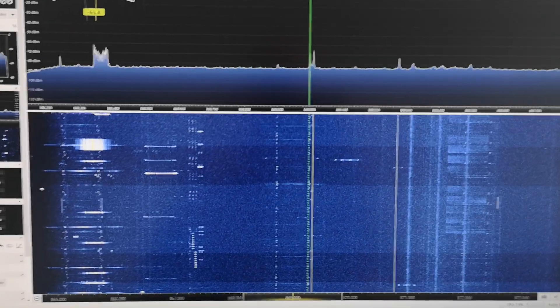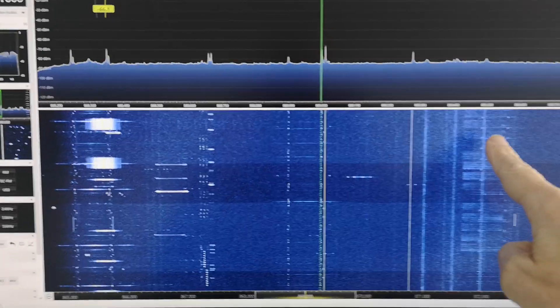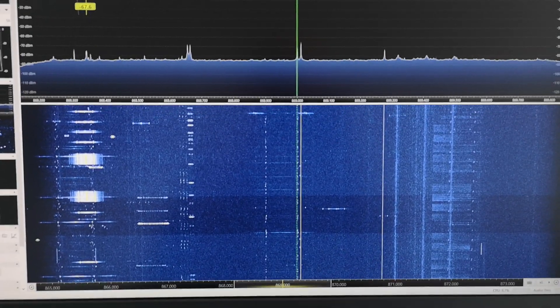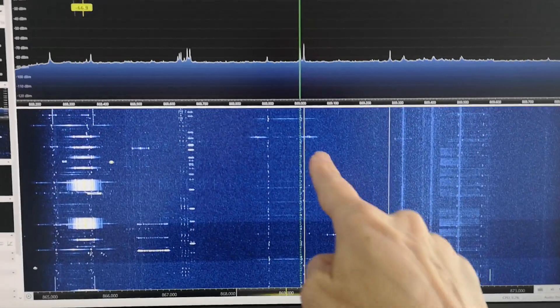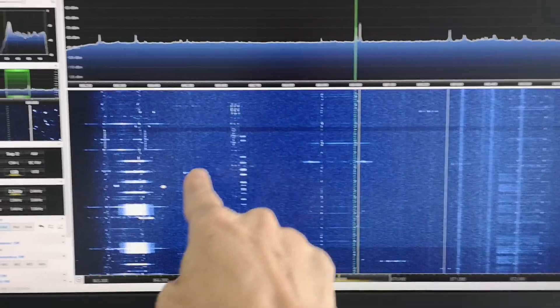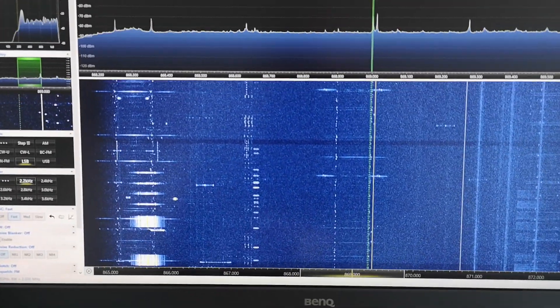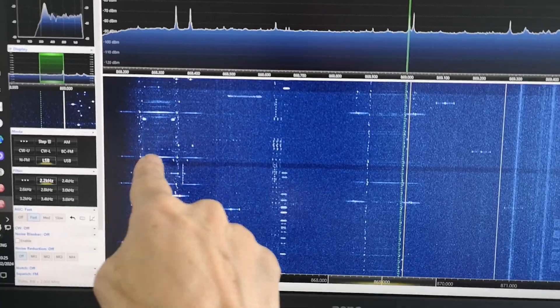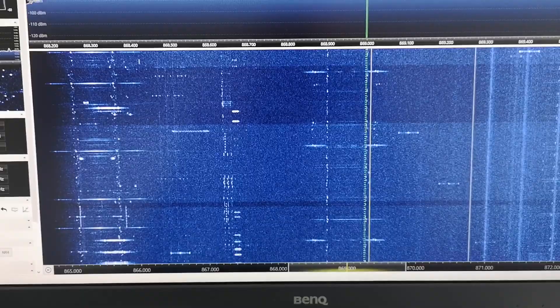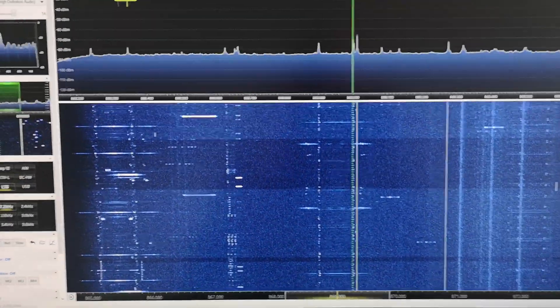You can see it's quite busy. Here is 869.525 where the MeshTastic happens. I've put up a little carrier on 869 MHz — I'll tell you about that in a second. And then these are other signals and other users. There's something around 868.2 that is quite strong when it pops up. So it's quite a busy little band here.